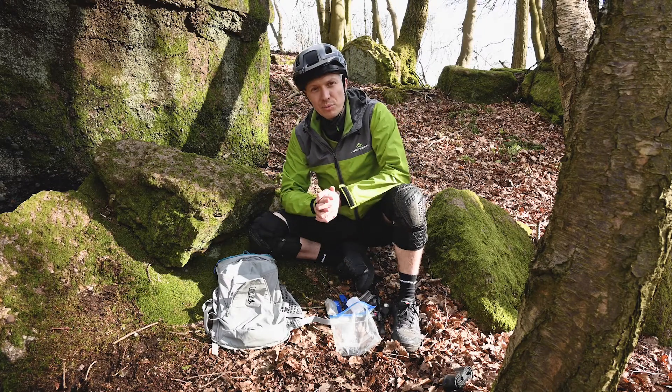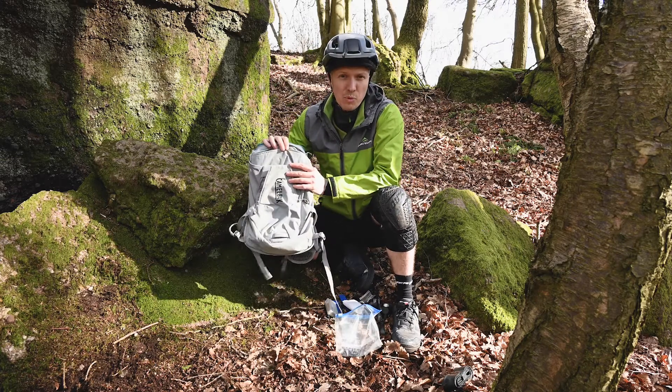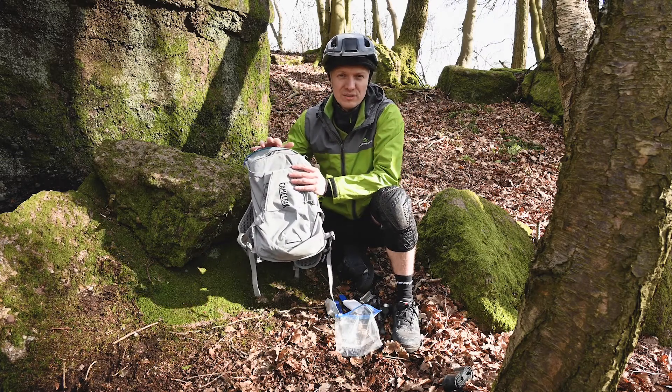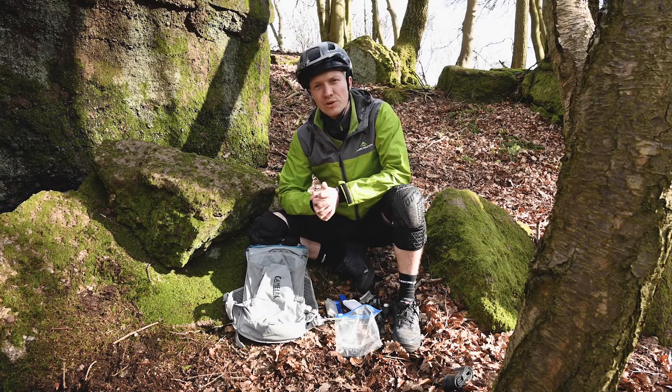On top of that, I'd probably add in a few more snacks. In this pack I've got a proper water bladder with a fair bit more water, in addition to your water bottles. That is what I generally take for my day's riding.